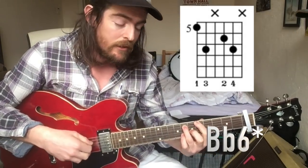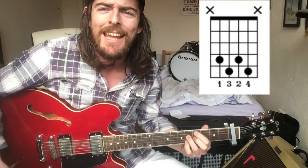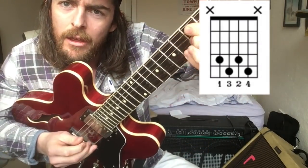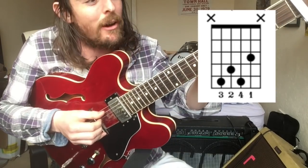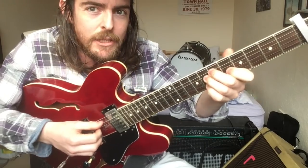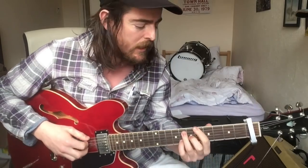The first chord is a B flat 13. The second chord is a D half-diminished E flat seven. The next one is an E diminished. Those are the chords you're gonna follow for the first part — you're gonna fill in the gaps with a little finger-picky, chicken-picky bits.